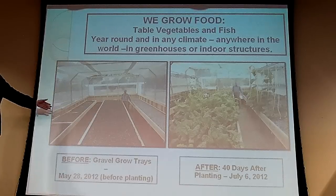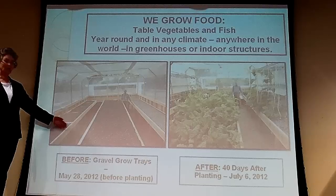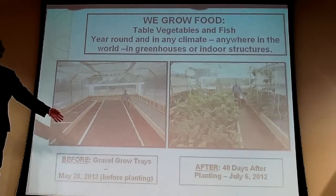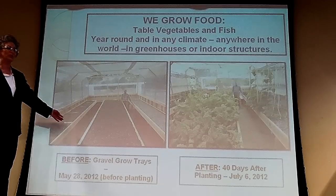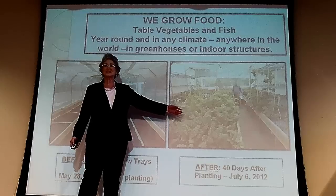It only takes three people to run a quarter-acre aquaponics system that feeds 240 people. One acre feeds 1,000 people and takes 10 people to run. This is an aquaponics system — this is before the trays are planted. These are long trays that are five inches deep that are filled with gravel,